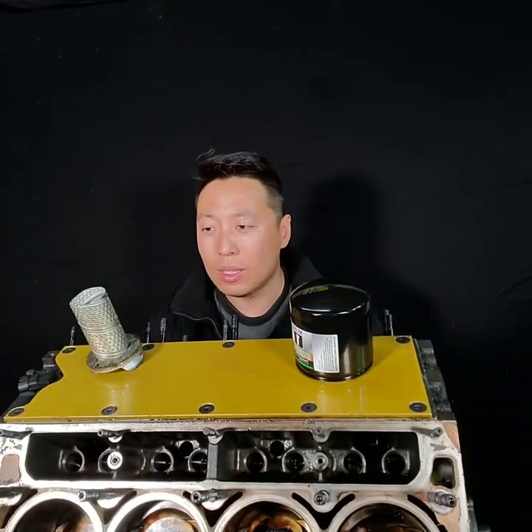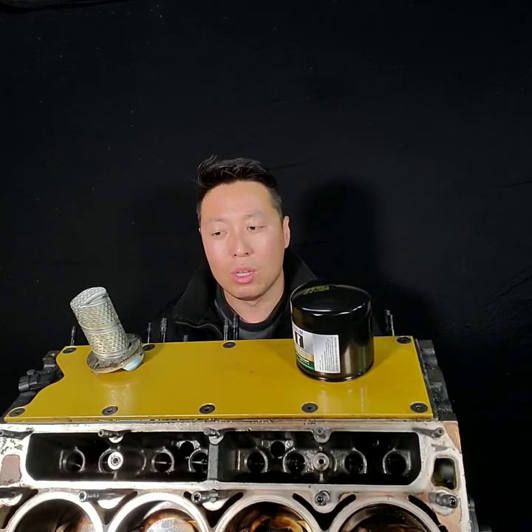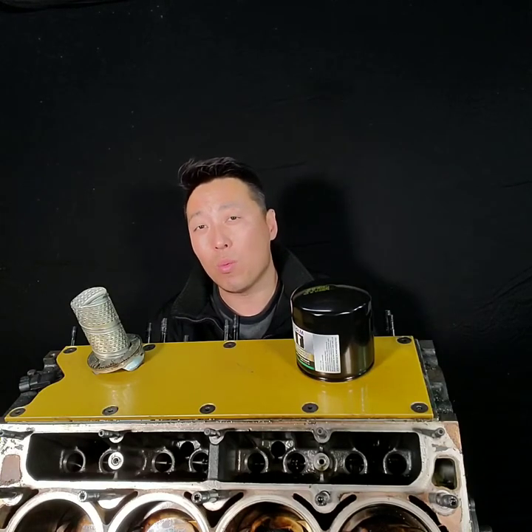Just a quick video on oil filters. Since I've been having some engine issues because of bearing problems and running low on oil, I've been giving a lot of thought to the oil filter issue — how I could have prevented it or what would have helped.